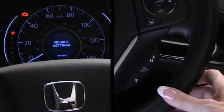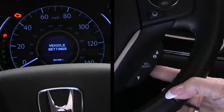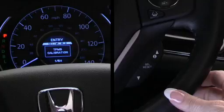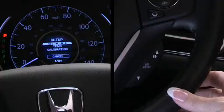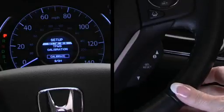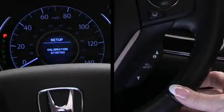First, I select vehicle settings using the arrow buttons and press the select reset button. Please note, your vehicle may have slightly different screens — if so, just refer to the owner's manual. Next is the TPMS calibration screen. Now I press the select reset button, which takes me to the setup screen, where I can select cancel or calibrate. I select calibrate using the arrow buttons, then press the select reset button. I then see a calibration started message.